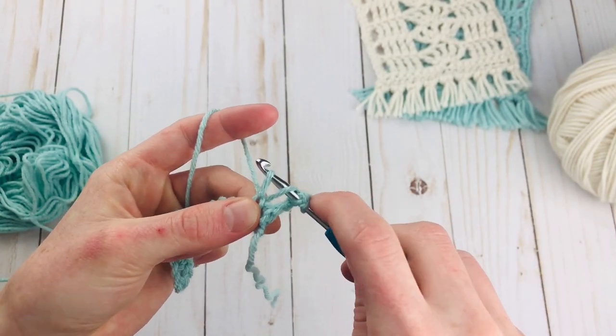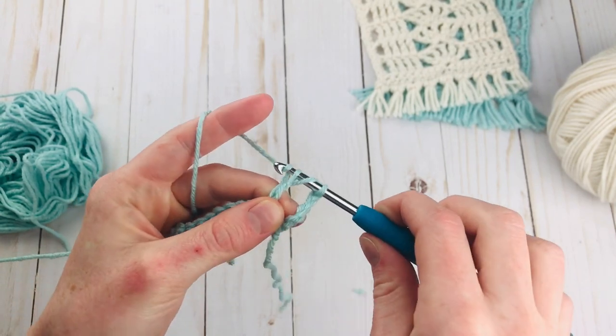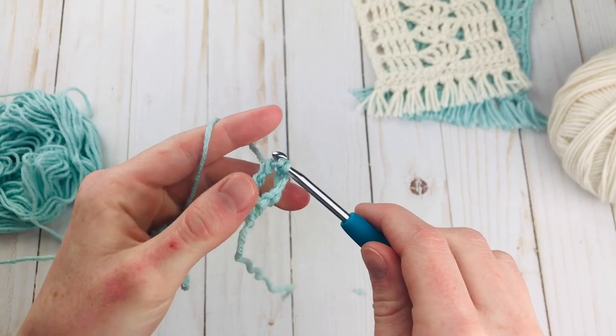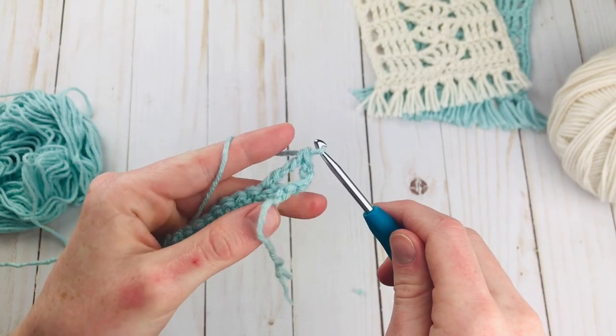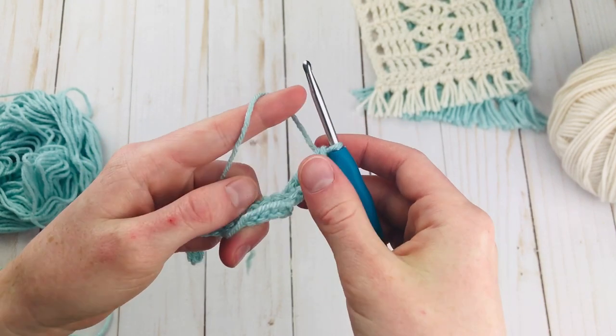Insert, yarn over, pull up a loop, yarn over, pull through 2, yarn over, pull through 2, yarn over, pull through 2 — so that is a triple crochet. It's one yarn over higher than a double crochet.